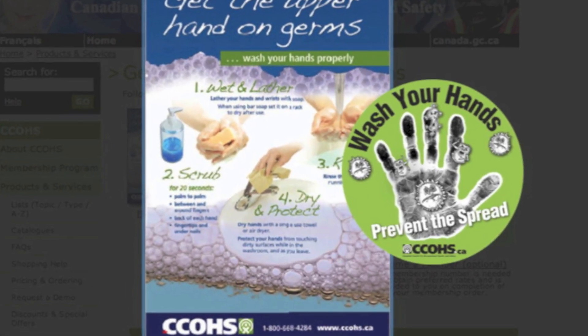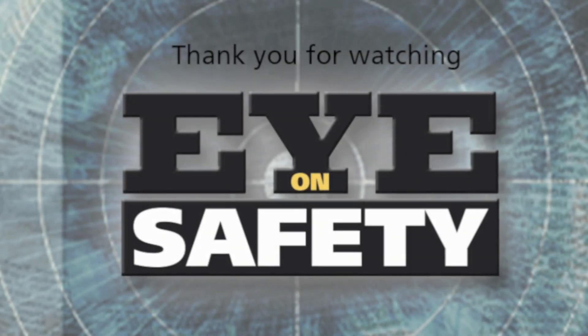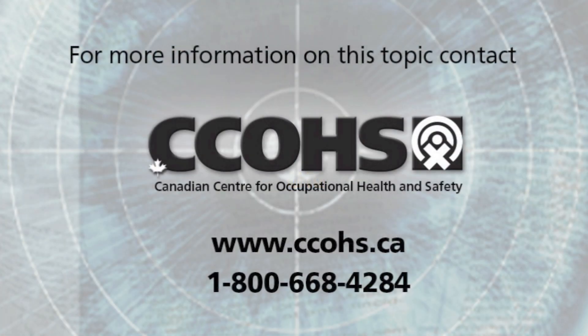Download our free poster on how to properly wash your hands from our website, and help make good handwashing a healthy habit at your workplace. Thank you for watching Eye on Safety. For more information, please visit our website at ccohs.ca or call 1-800-668-4284.